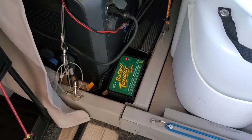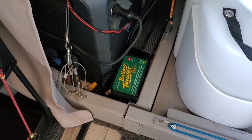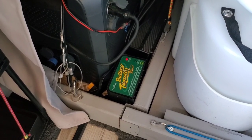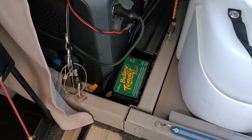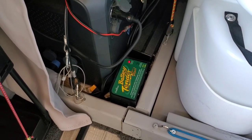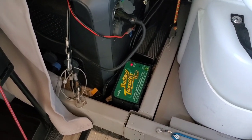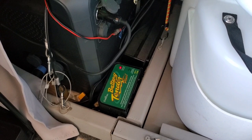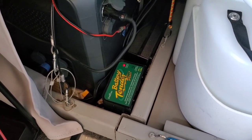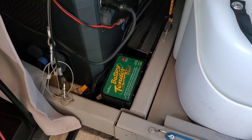Just in case you were wondering: if I run the heater off the van battery, won't it drain the battery? Not really, because I have a battery tender plugged into the Blue Eddie and wired up to the battery. As long as the battery conditioner and the Blue Eddie are good, it'll just keep charging my van battery so it won't go dead. I ran the heater for about 15 minutes and just shut it off — in about an hour that light will turn green and I'll have a fully charged battery.